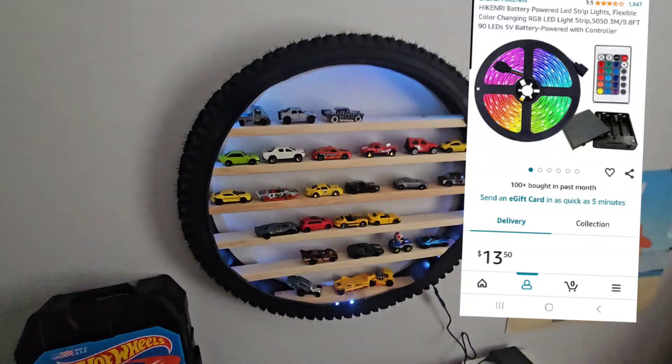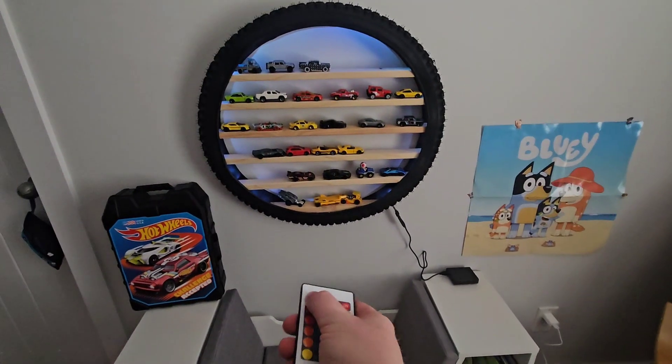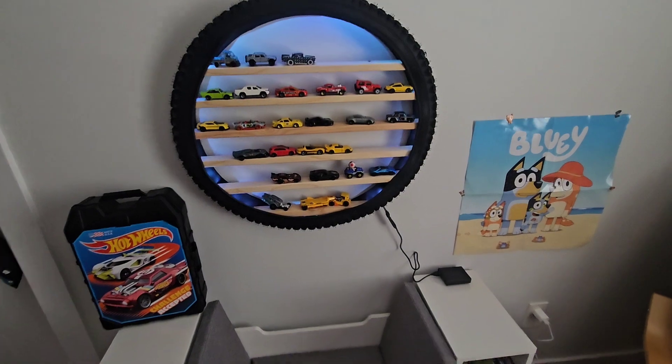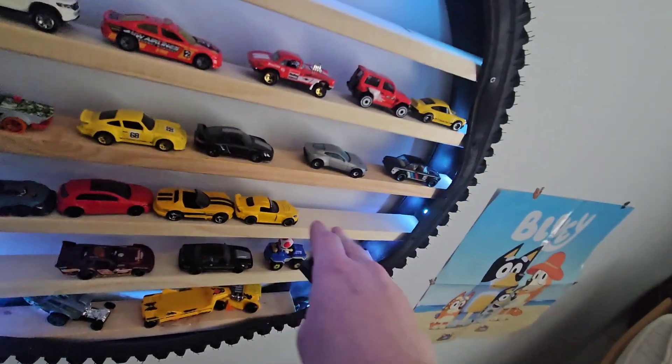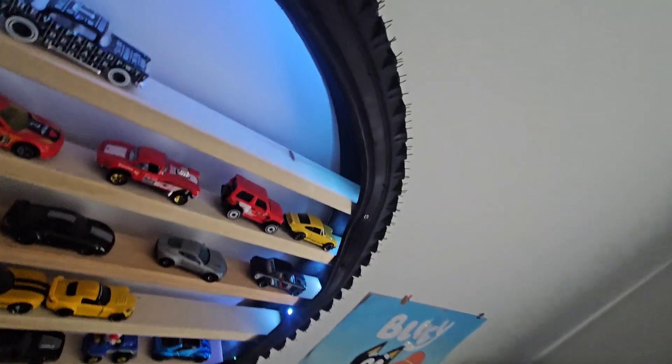The LED strip is nice because it comes with a little battery box of four double-A batteries. I think you can also just plug it into the wall — I have one under the counter that plugs into the wall — but these shelving units keep the LED light in there nicely.